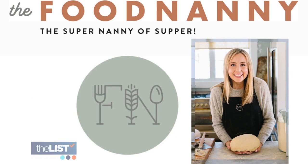Welcome to author and baker Lizzie, the food nanny. First up, the dough.